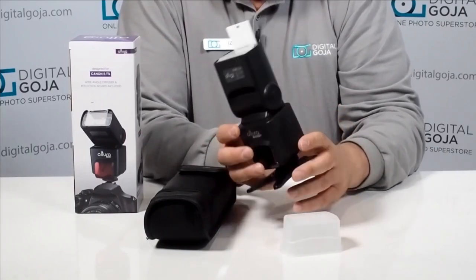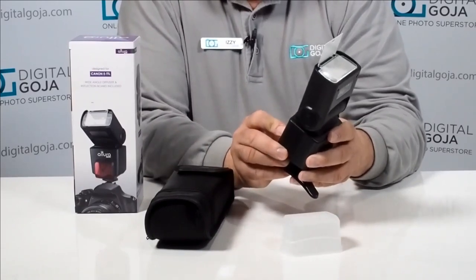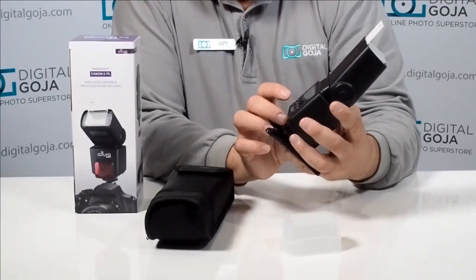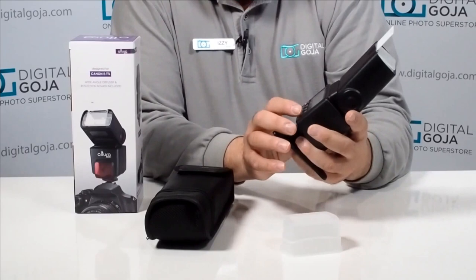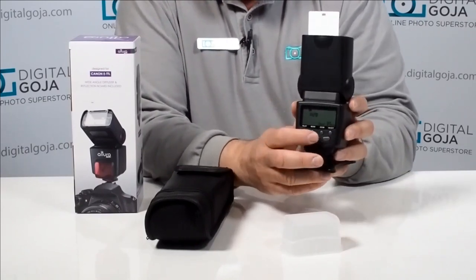It works with four AA batteries. When you turn it on you have a nice bright LCD on the back and multiple modes to choose from. The default is TTL — press it again and you switch over to manual mode, where you can change the output yourself using the plus and minus buttons.